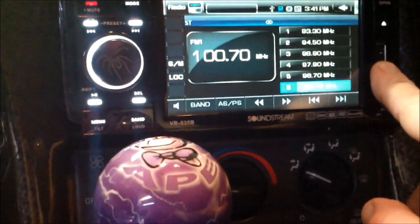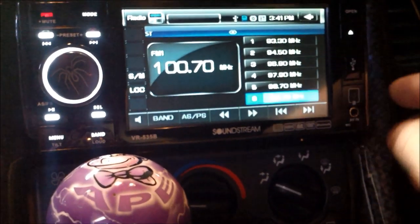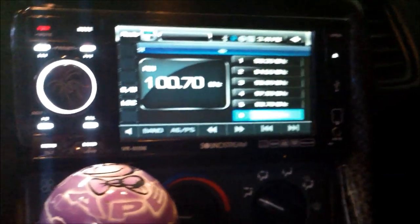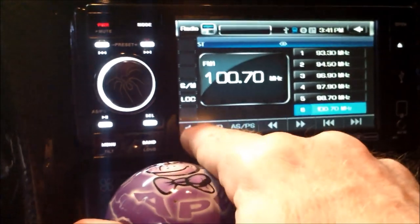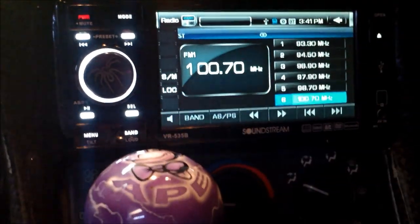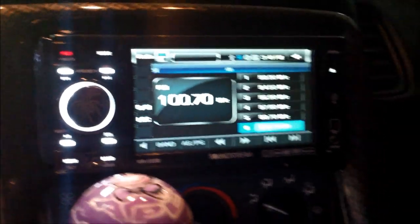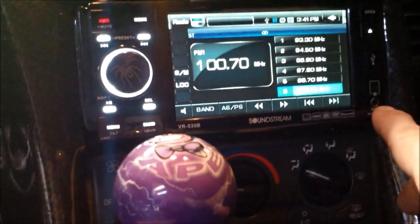And we've got a USB port here for a USB connection. This is your signal for your remote control. And this is a mute button here too. You can push them all on the screen too if you want. These buttons all over here do the same thing. This is your audio video jack.